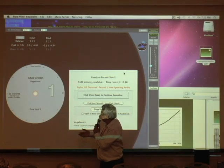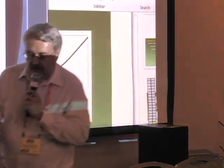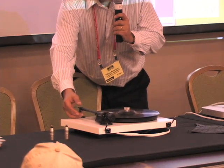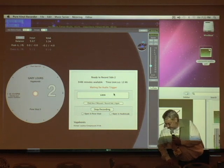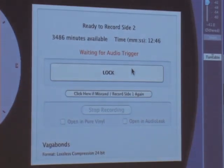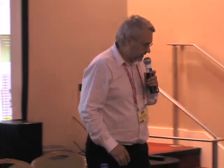Now you can clean the stylus, go get a cup of coffee, or whatever — it will wait until you're ready. One of the features is it automatically mutes the audio, so I can clean the stylus without creating transient noise in the loudspeaker. When ready to record again, just click 'when ready to continue recording.' And I can change the analog output volume here without affecting the recording level — that's only for monitoring.